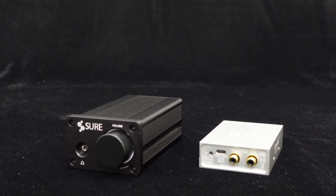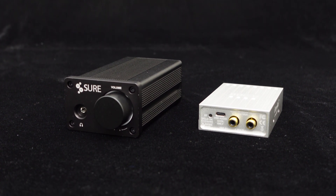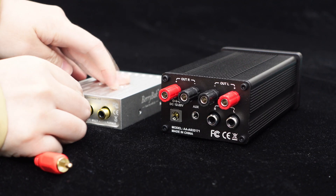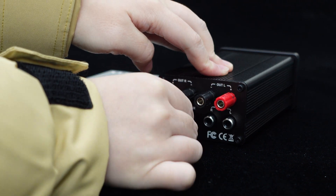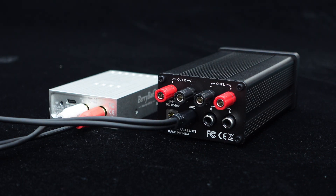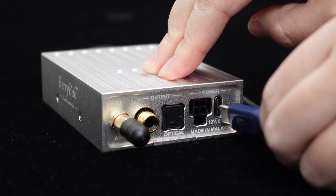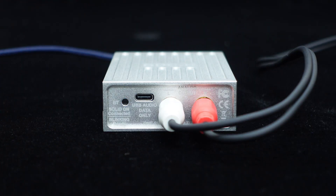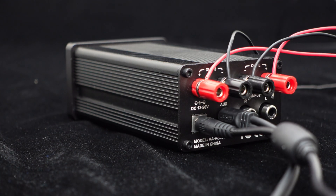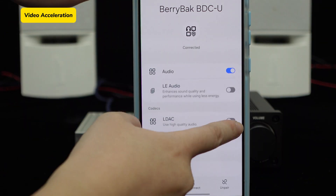Now, let's demonstrate how to connect the BDCU Bluetooth receiver and the 2x50W amplifier unit. Connect the BDCU's RCA analog output jacks to the amplifier unit's AUX input jack using a cable. Then connect the 2x50W amplifier unit to the speakers. Finally, power the BDCU via the USB-C port and supply power to the amplifier unit with a power adapter. Connect Bluetooth and let's play some music now.